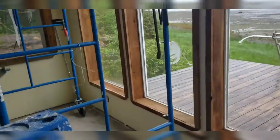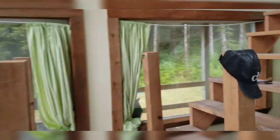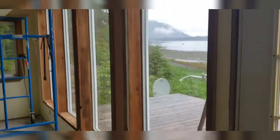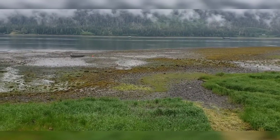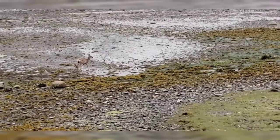Yesterday Dad and I did all the trim work for this bottom set of windows — look at those over there, that one over there. And today we started these upper windows and go all the way up to there. There's a mama deer and a little fawn down there on the beach.